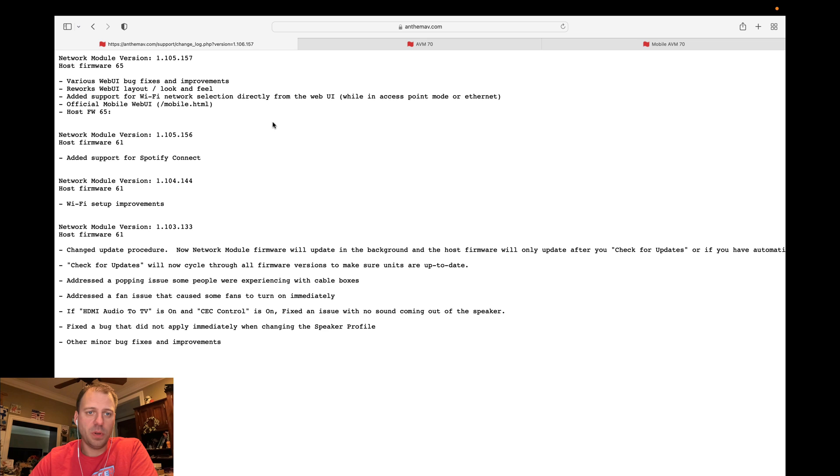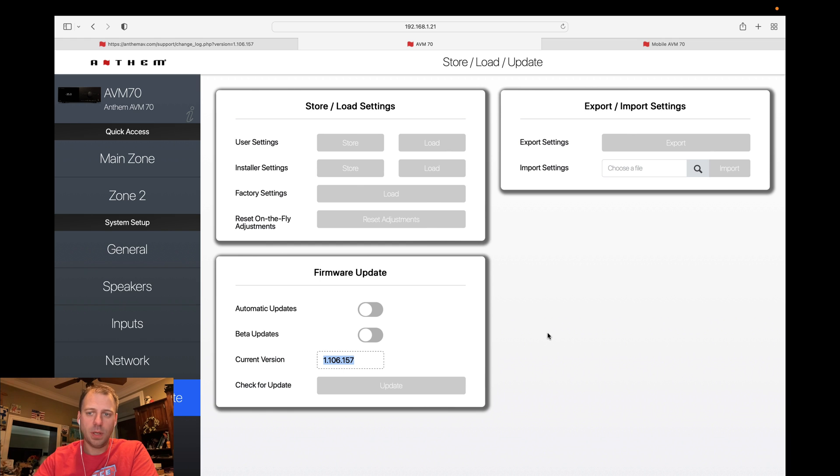I am on 1.106.1.57 versus 1.105.1.57 — I think this might just be a typo. But in any case, if I go over to the Anthem UI, you can see just starting on the bottom — the store, load, update page — my current version is 1.106.1.57. In order to get this, I did have to enable beta updates and then do a check to force it. It wasn't picking that one up, but so far it's been stable for at least a few days. There are some really nice improvements in here and I definitely wanted to grab it as soon as I could.